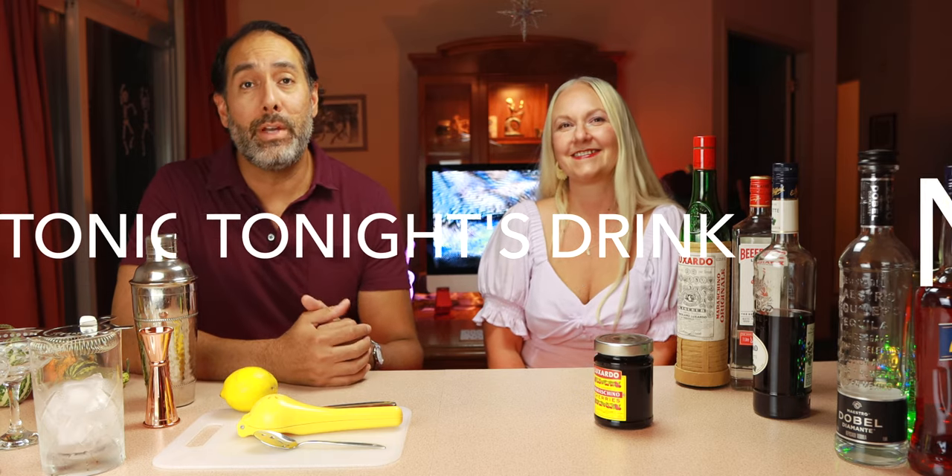What is going on tonight guys? Welcome back to the channel. My name is Jay. I am joined once again by the lovely Lisa. Hey y'all. We're here to make another cocktail for you guys.